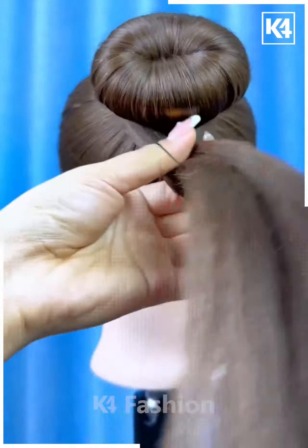Next, tie the hairs from the sides and then rotate it. After that, put in the clutch and then tie all the hairs together. Divide it from the between, now fold it upward and fix it using the hair clutch. It's ready.